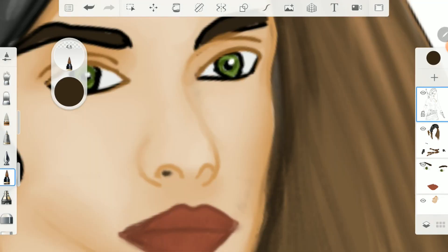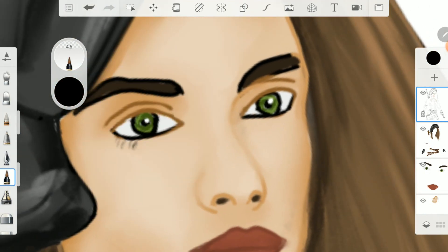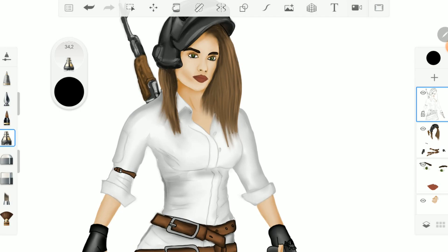When you are finished with the line layer you can add more details with the tattoo inker. With the flower brush you can improve the shadows.